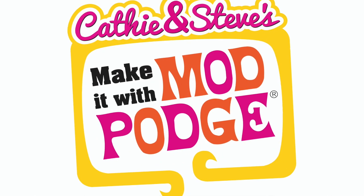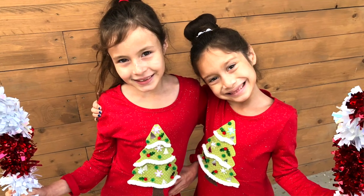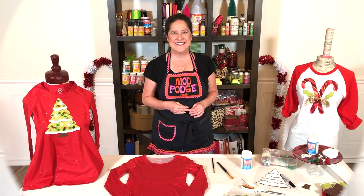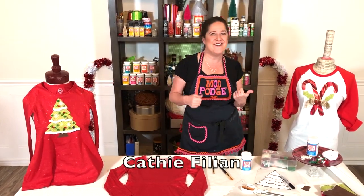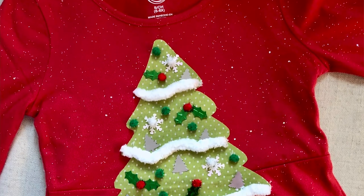Hey everybody and welcome to Make It With Mod Podge. I'm Steve Piacenza. Today, Kathy is going to be using some Fabric Mod Podge and some holiday fabrics to make some family-friendly holiday looks. Welcome back everybody, thanks so much for joining us today. My name is Kathy Billion and like Steve said, we're doing some fun fashion crafts today.